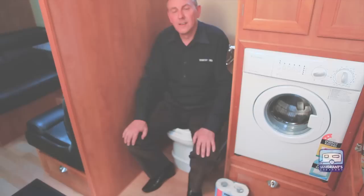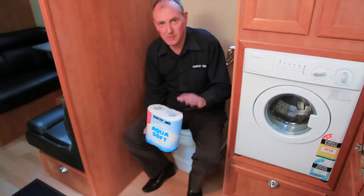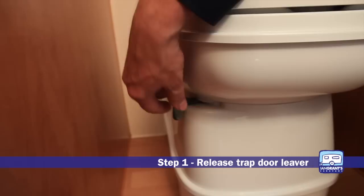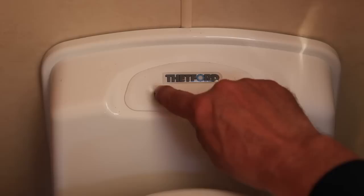Now we come to use the toilet. We do recommend a special dissolving toilet paper which is designed to break down in the waste tank so it doesn't clog up any mechanisms. You sit on this end and do what you have to do. The waste tank is sealed off from the bowl, so use the little lever there to open up the trap door, do what you have to do, and then flush.